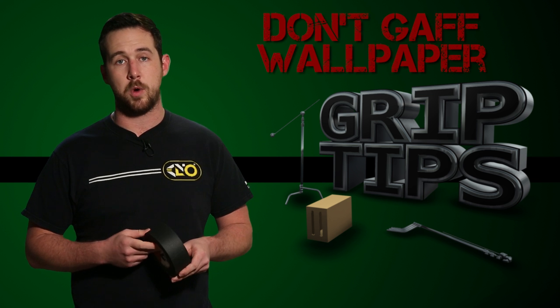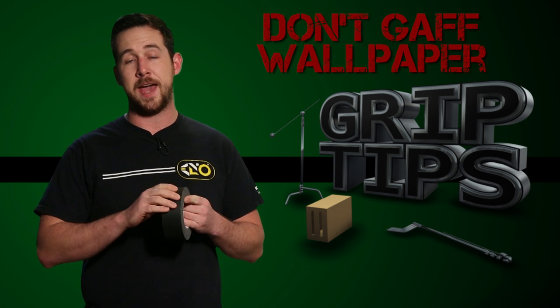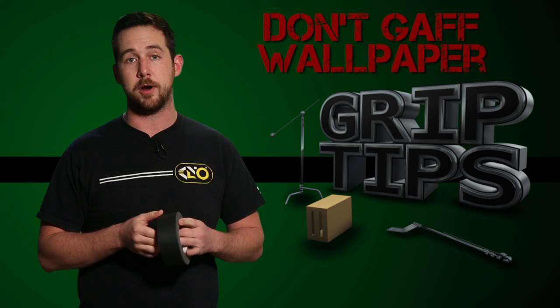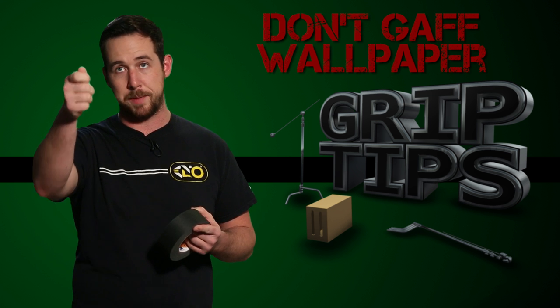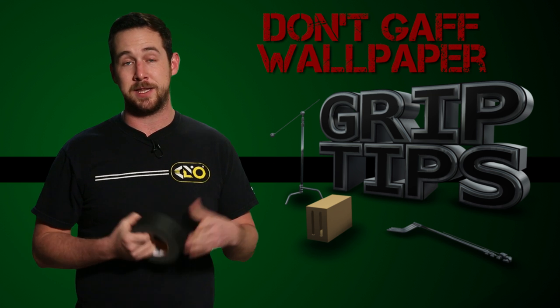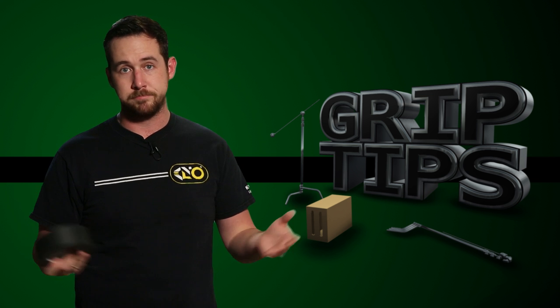Number one, gaff tape can't be used on regular wallpaper. I've actually made this mistake in the beginning of my career. I had taken a piece of gaff tape and put it on a piece of wallpaper. At the end of the day when we wrapped, I went to pull the gaff tape off and I pulled the wallpaper with it. It's not my proudest moment, but you live and you learn and you move on. So, in a nutshell, don't put it on wallpaper.